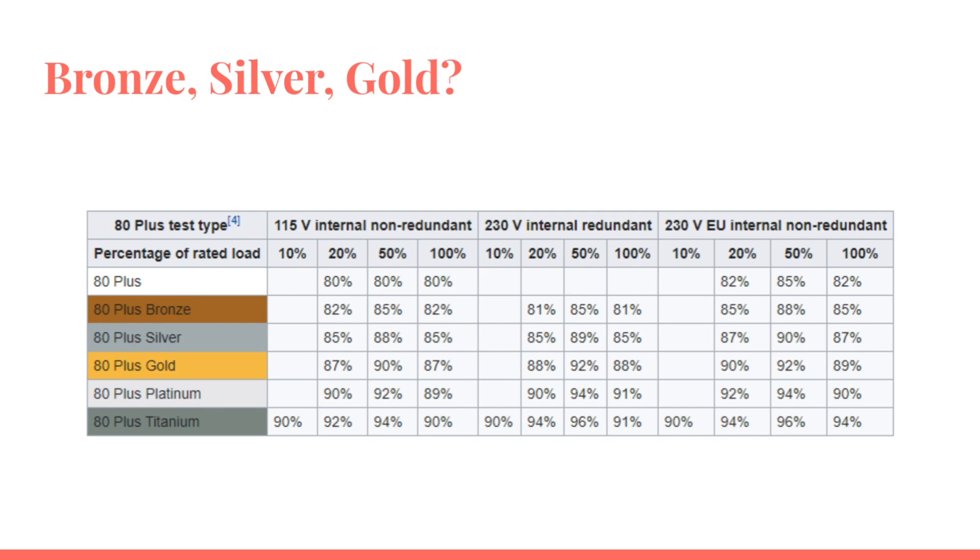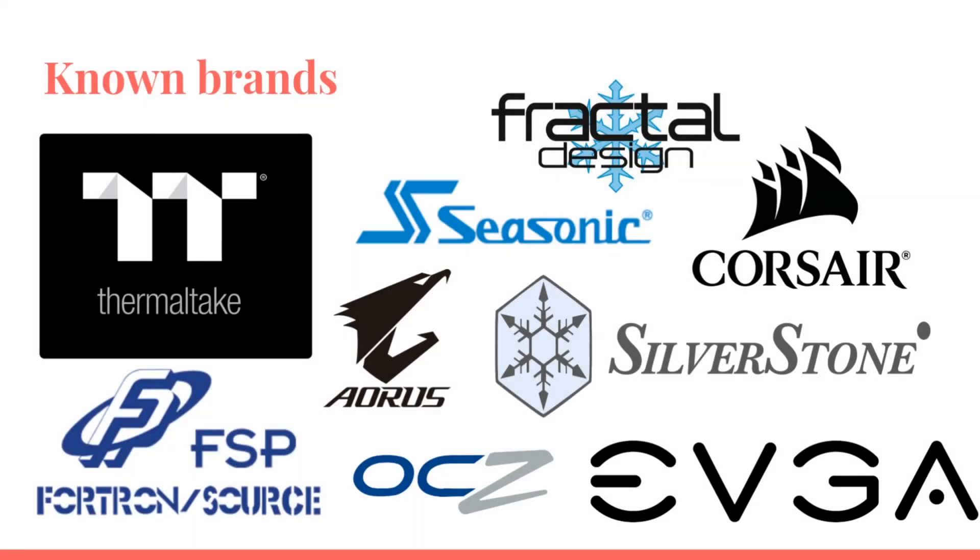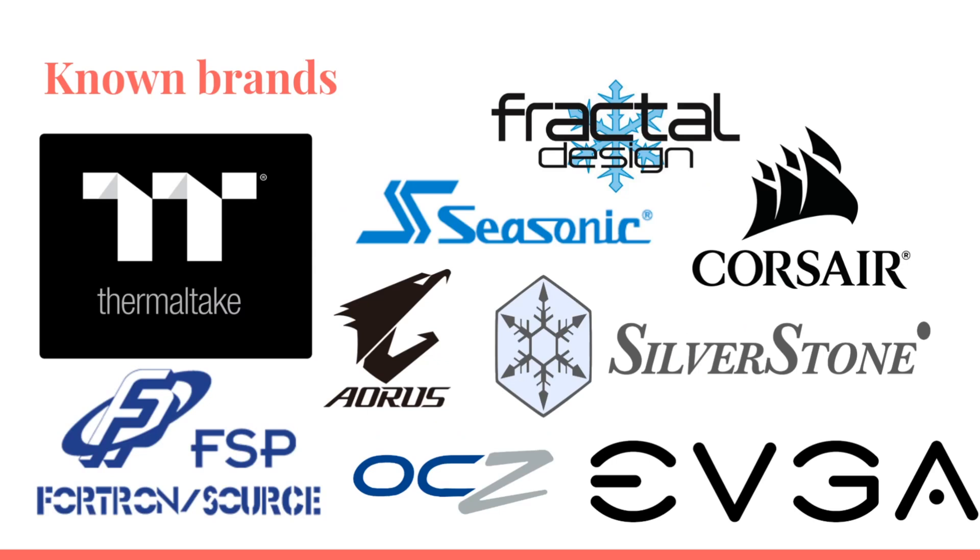Why is this important? Because it affects your monthly electricity bill. Also, as mentioned, it tells you that the components inside are of a higher grade than many budget or unknown brands. Why buy one of the known brands? Because these brands have been around a long time and people buy them because they feel safe. If something goes wrong — like a capacitor starts leaking — that gets out into the public fast and people stop buying them.